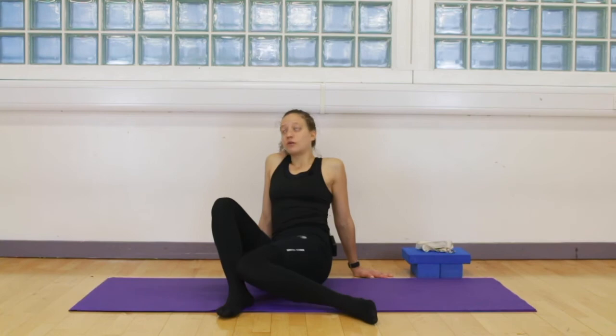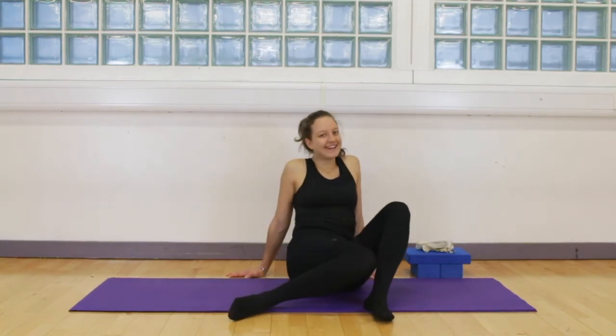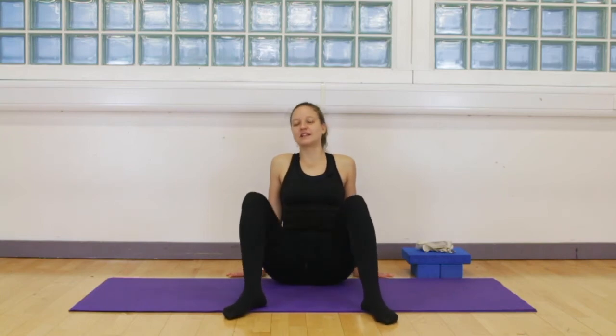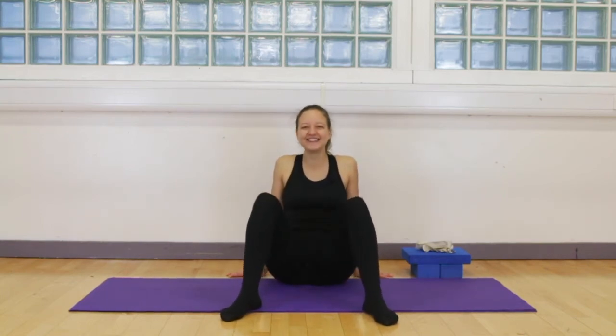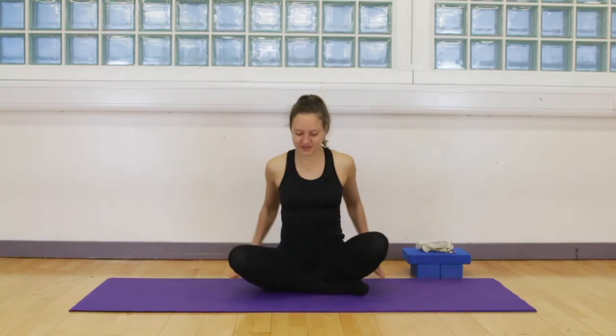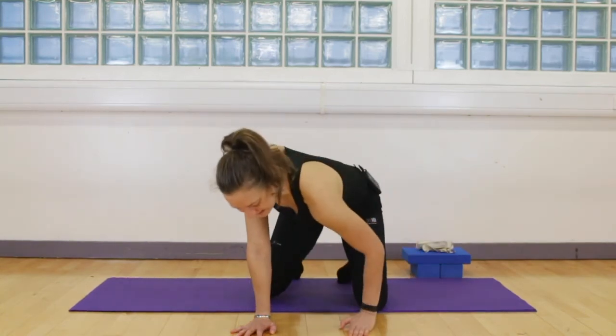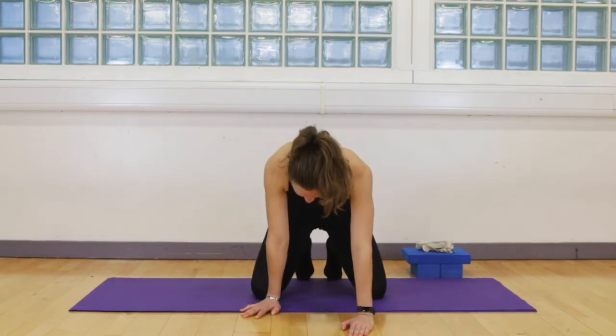My hips will be so open tomorrow! Actually, it often happens the other way — you work on your hip openers and the next day you feel tight. That's because you're lengthening your muscles and building them lengthways. Throughout days and weeks, the openness will come.